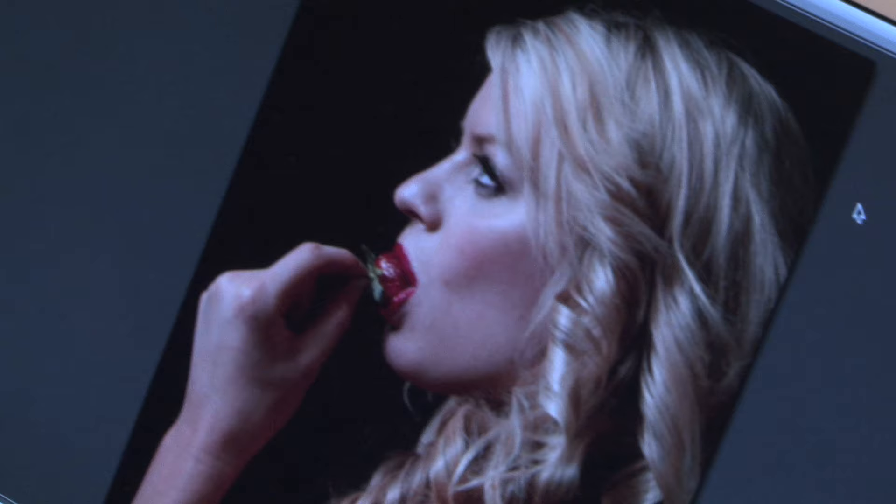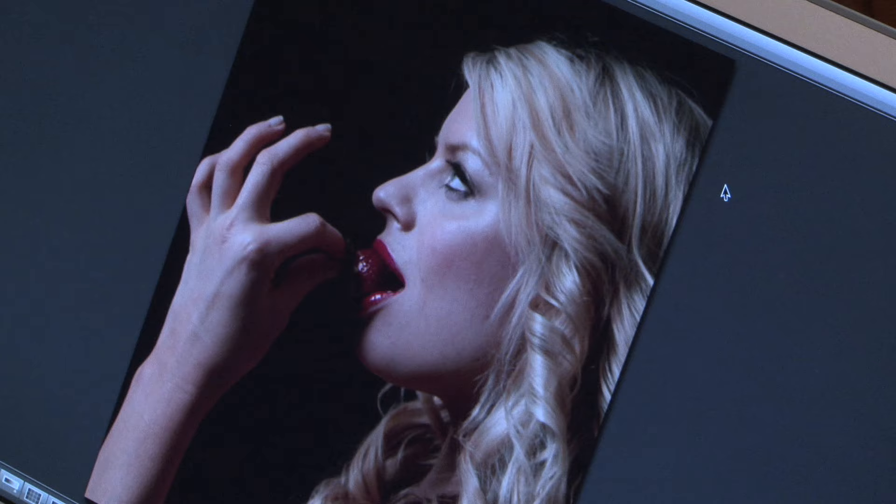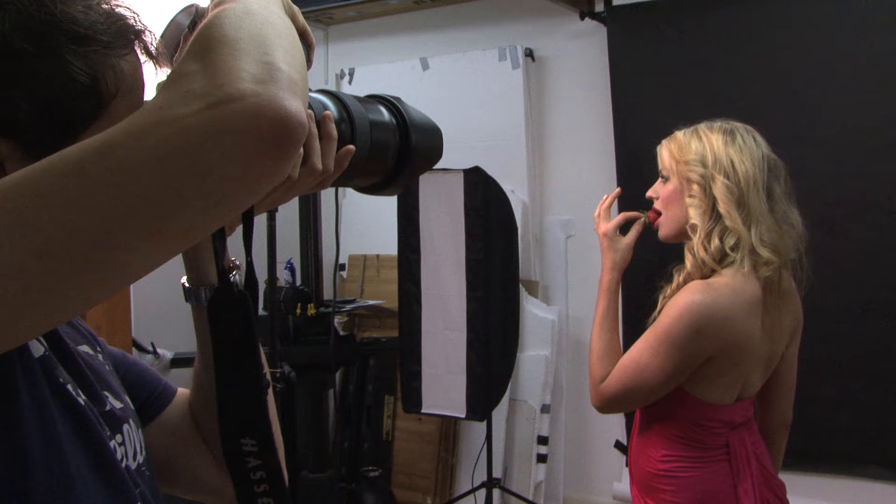The key is to get out there and try it for yourself. Think about different foods that add contrast, shape, and a new dynamic to your image. Obviously, you'll need to consider the size and type of food, so crumbly foods don't do the make-up any favours, and large fruits, such as watermelons, are a definite one to avoid.